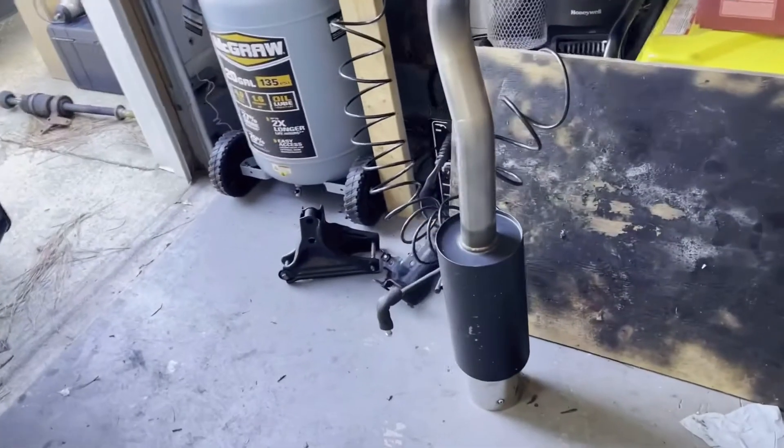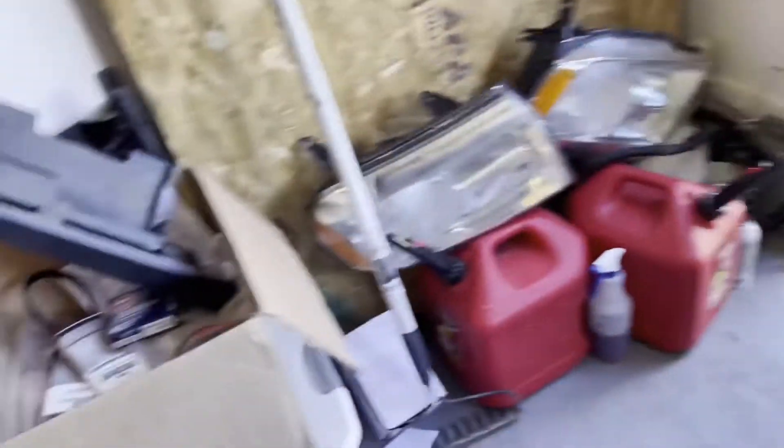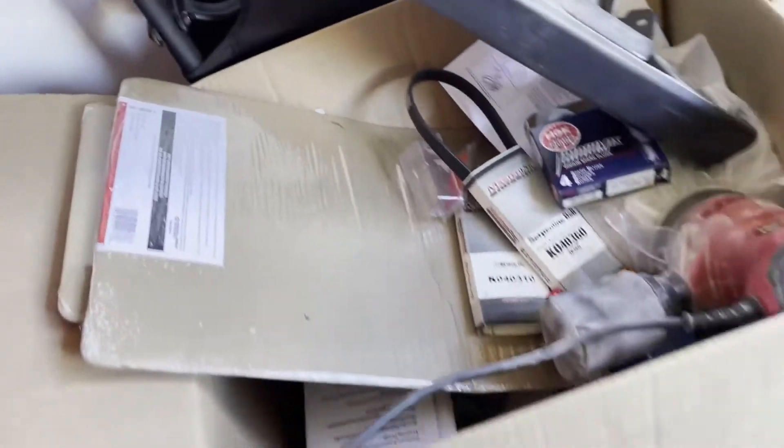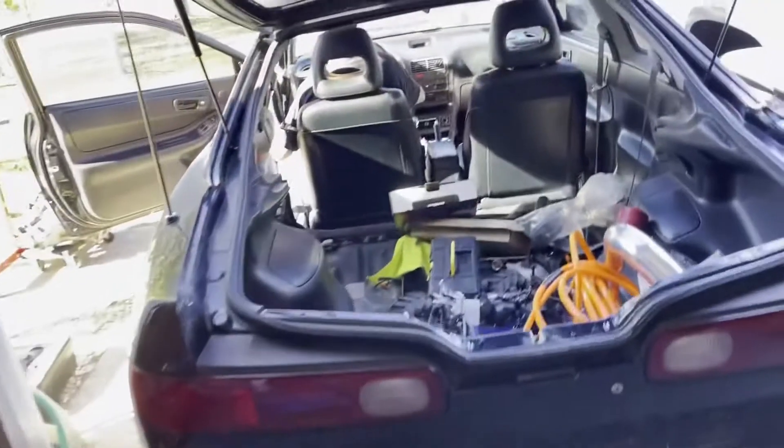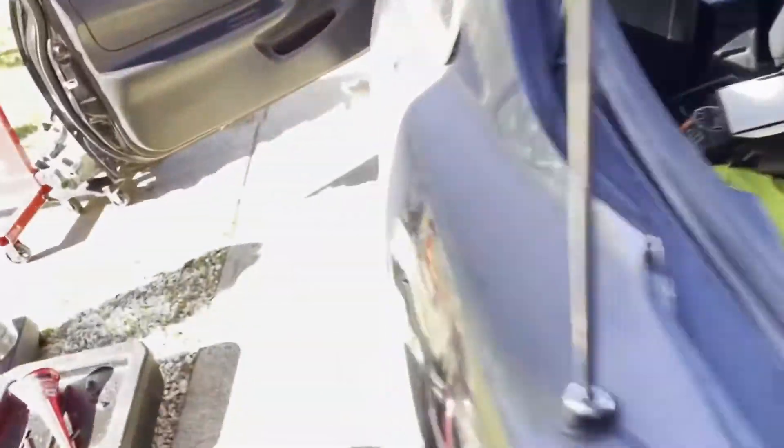We got new exhaust hangers in one of these boxes — we got five of them, all new ones. That's all done. Check out this interior real quick.